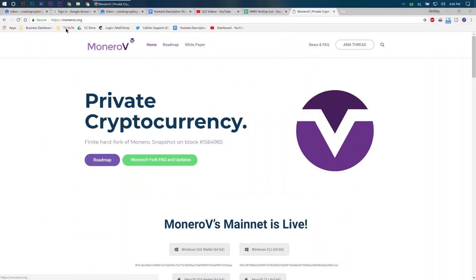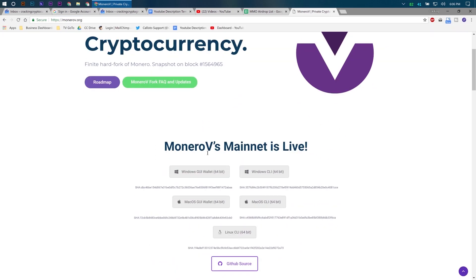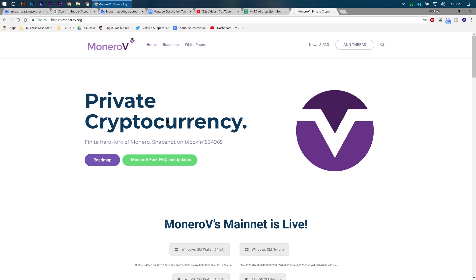We're going to wander on over to Monero V's official website, monerov.org, the private cryptocurrency. All you got to do is it's really simple — we've actually downloaded it on a couple of our devices. I have a node being run at home.